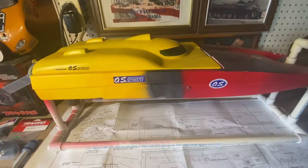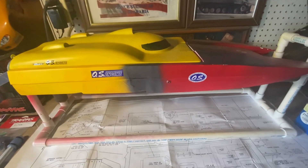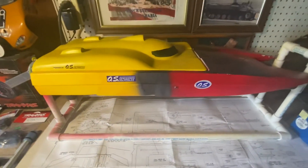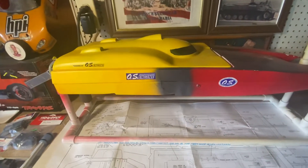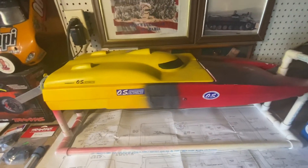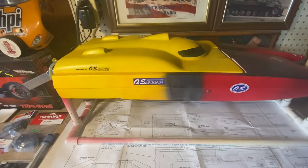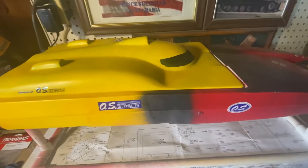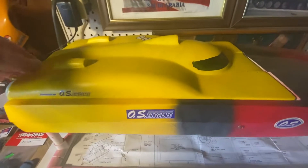Hi everybody, welcome back to the channel. I just wanted to share with you guys my summer project. You'll be seeing this catamaran — you guys have seen this in several of my videos. I bought this catamaran RC boat last year from a buddy of mine at work. It was pure white when I got it, but I painted it already. So the only thing I've really done to it was paint it.